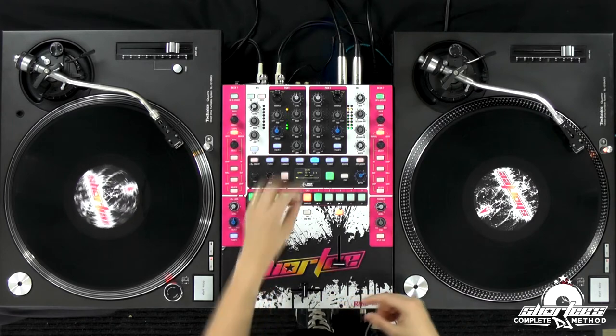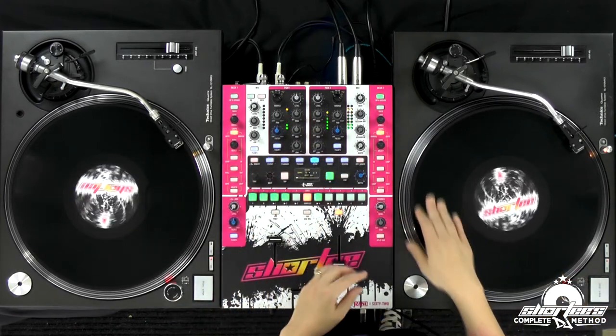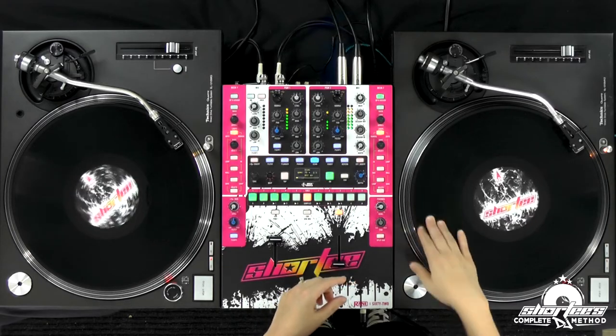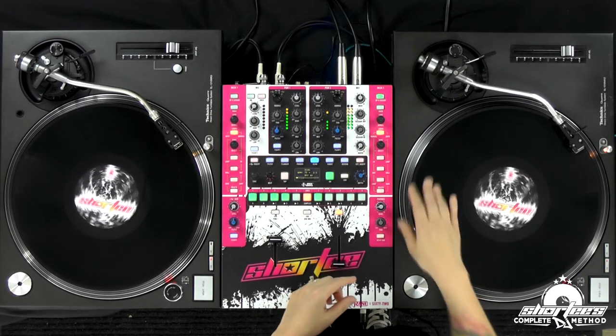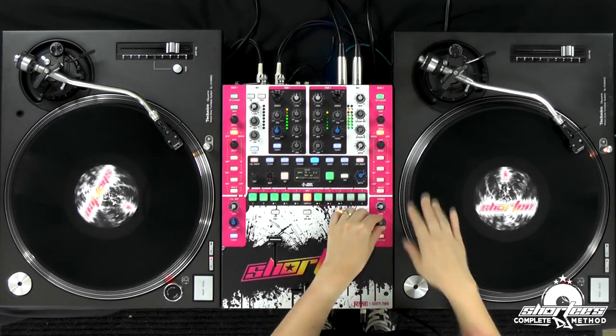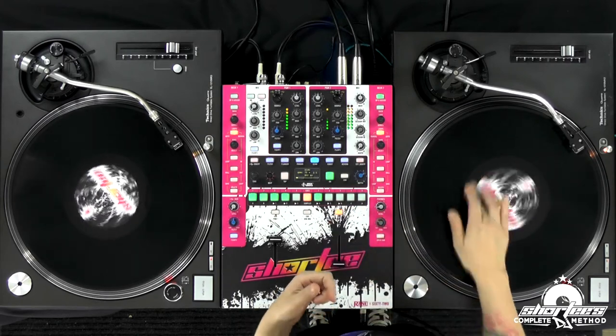Got the crossfader in the middle, I'm going to turn that bass down, listening in the headphones. We already have this beatmatched, so I'm just going to start it a bit later. Testing it one more time just for safety.